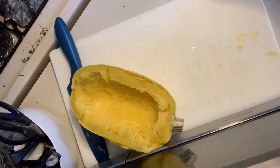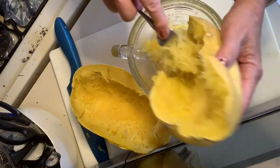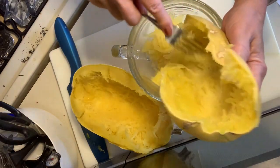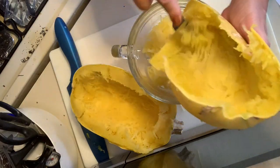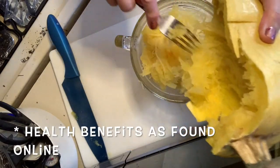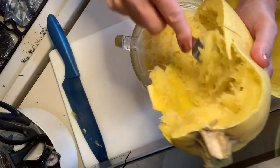Spaghetti squash lasagna has got a lot of health benefits. It's a nutritionally dense food, which means it's low in calories but high in nutrients. Spaghetti squash can promote eye and skin health because it's got a lot of vitamin A in it. It can aid in wound healing and helps fight off free radicals. It can support your bone health and also help reduce inflammation - you all need that because it actually contains a considerable amount of omega-3 fatty acids. It also helps promote cardiovascular health.